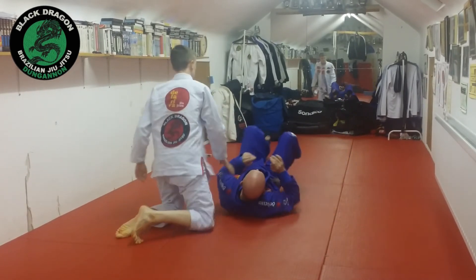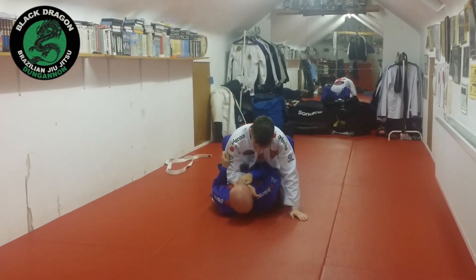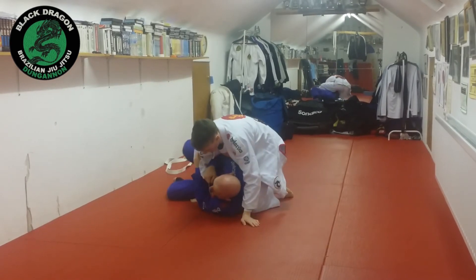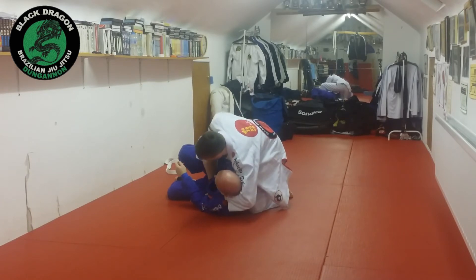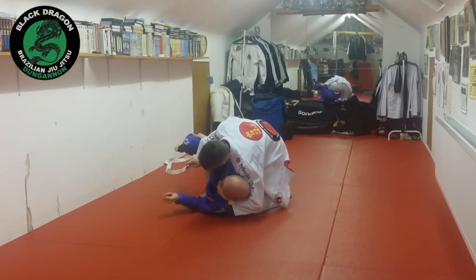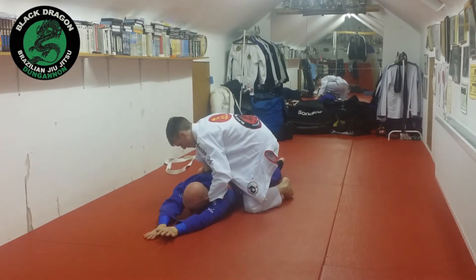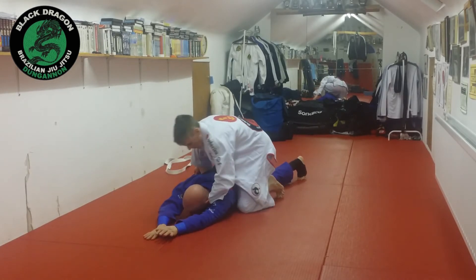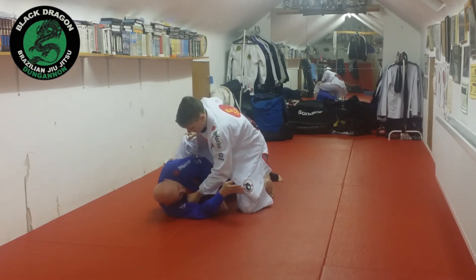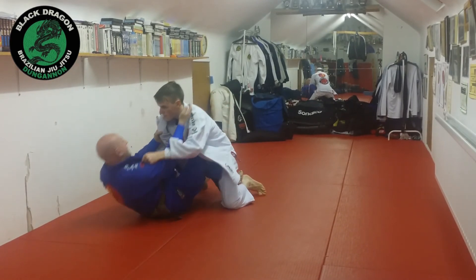Lewis is on top. He puts his hand on the collar. As I try to bridge, he beats me and switches to technical mount, looking to hit that bow and arrow choke. As he feeds underneath and makes that grip, the detail is I don't try to put my knee on the mat. I kick my other leg back and just go belly down. To go belly down I need my arms out of the way, so I stretch my arms out flat. It's very difficult to finish from there, but I can completely unwind the choke by getting onto my other side. More than likely he's going to put the knee on the mat, and when he does, that's what gives me my escape.